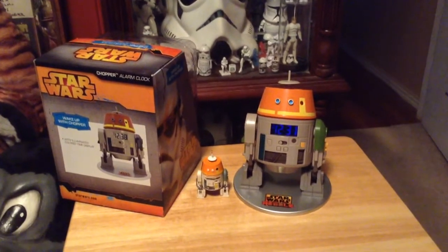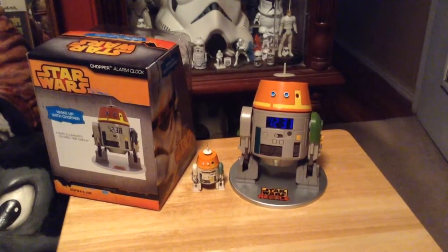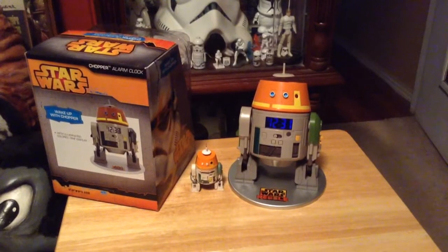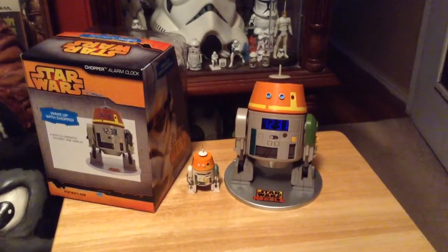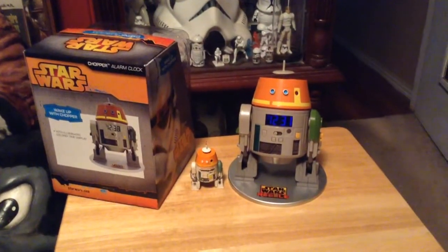Hey guys, I want to take a quick look here at the Star Wars Chopper alarm clock digital clock that came out several months back. I had asked for it for Christmas and didn't get it, and my wife was tired of hearing me talk about it so she went and got me one the other day.